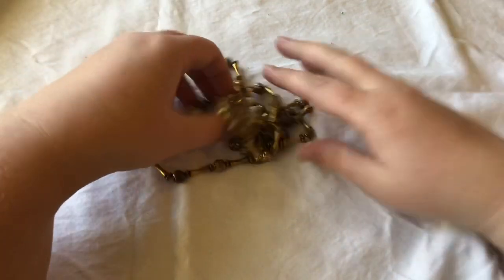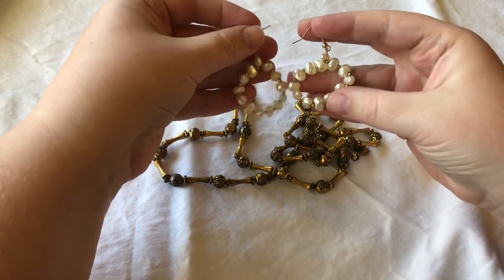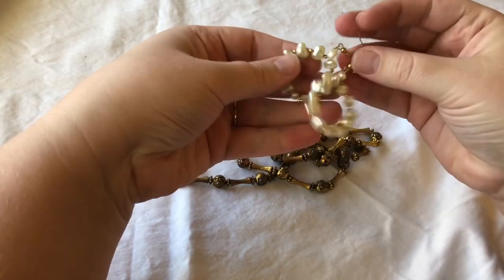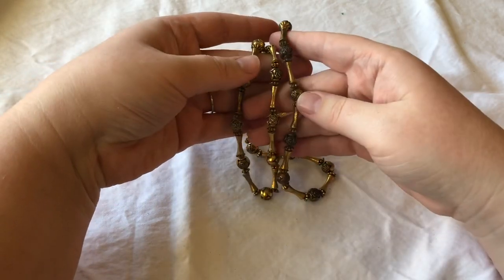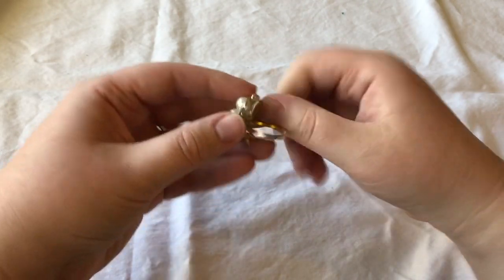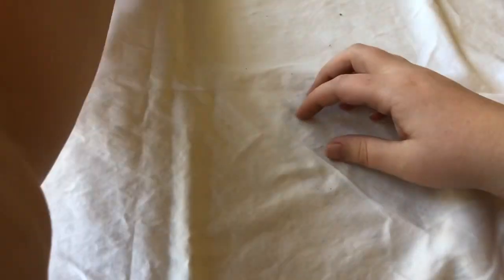We have some — looks like maybe freshwater pearls. I'll definitely check these out. Maybe they are, maybe they aren't — they sure look like it. Looks like we have a lightweight, gold-tone beaded piece. Oh, look at this — looks like it was glued at one point, maybe not in the best condition. Might just go in the craft lot.